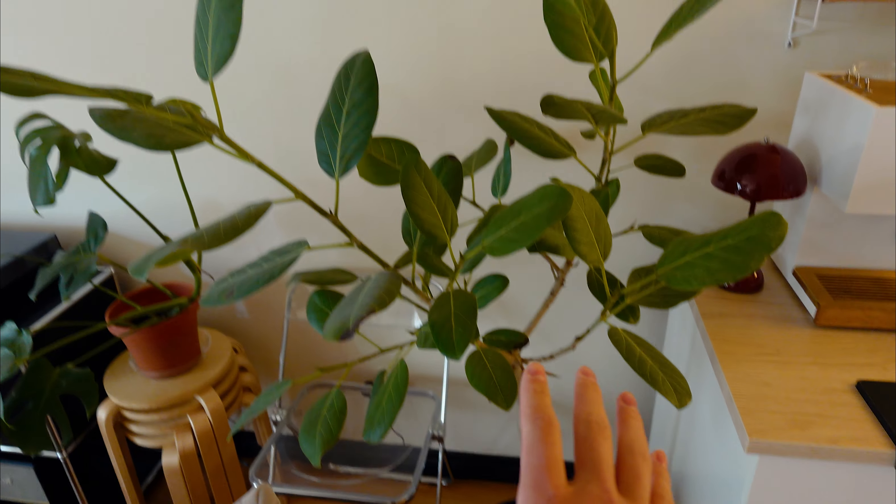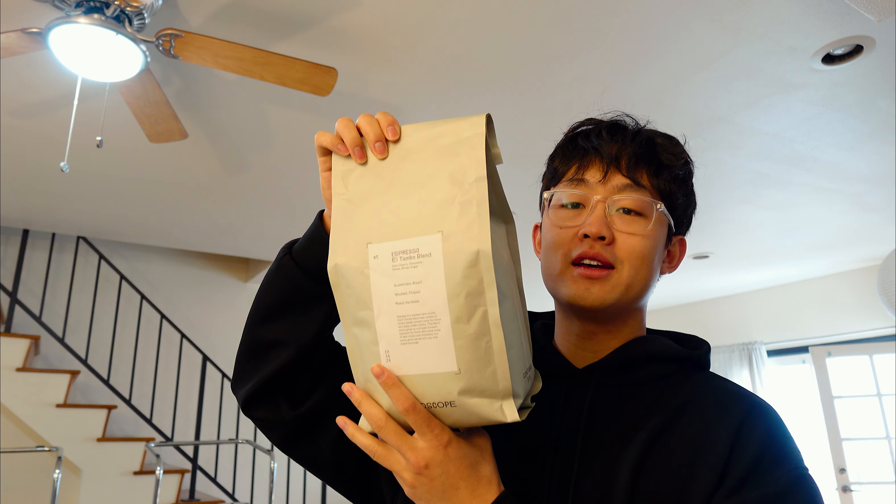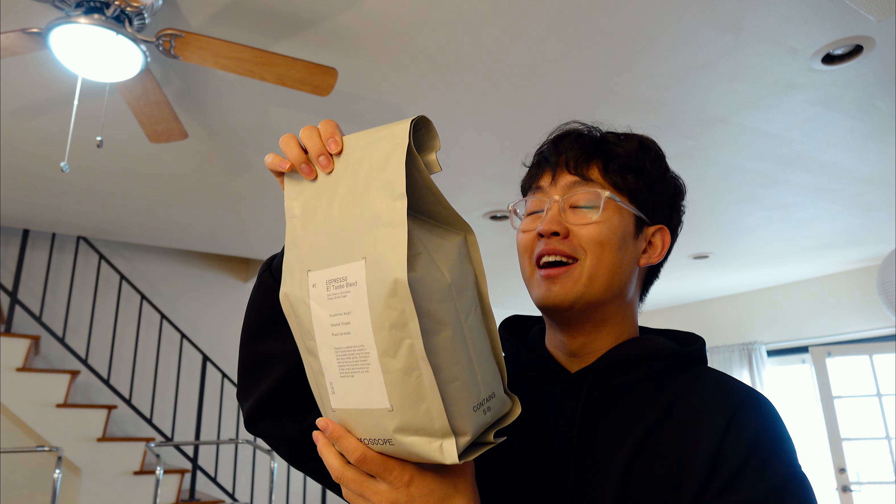I gotta figure this out and talk to the nursery. I also tried some new beans — Counterculture sent me some so we're going to try those out. I'm the kind of person who is down to try new beans, but when I find one I really like I stick with it. This five-pound bag is leftover from my last pop-up, so we'll use the Stereoscope beans first. But it's good to try new things — find the beans you really like.